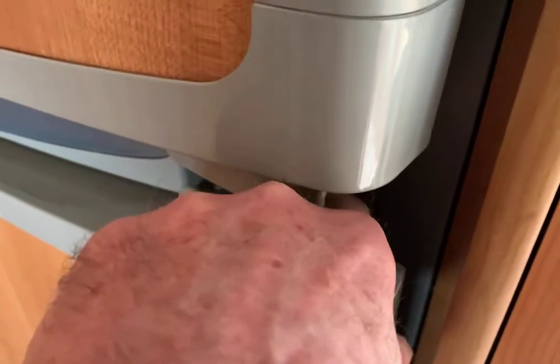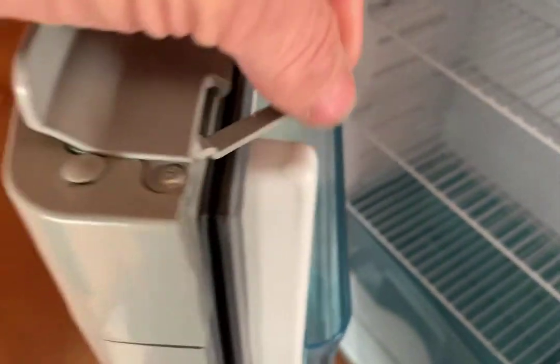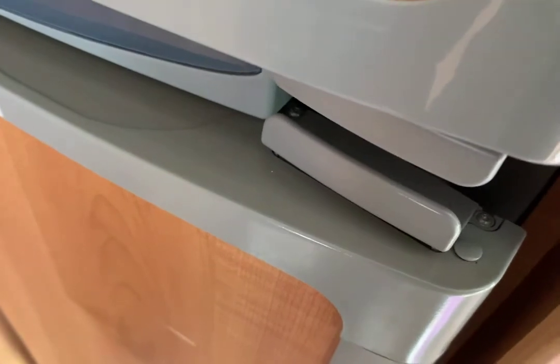You'll notice the fridge doors aren't closed fully. There's a little plastic lever here that folds away — that's so the fridge can be left with an airflow when you're not using it so it doesn't smell. If you close it for a long time without use it will smell, so get into the habit of putting those levers in place.